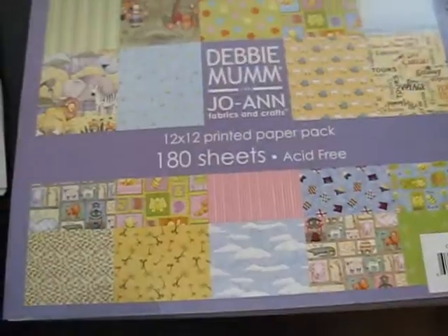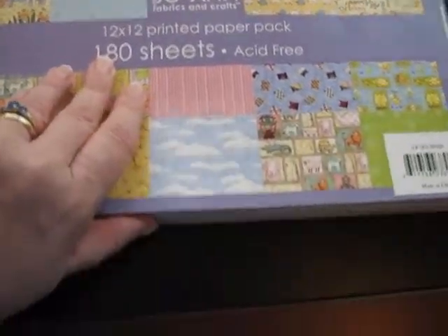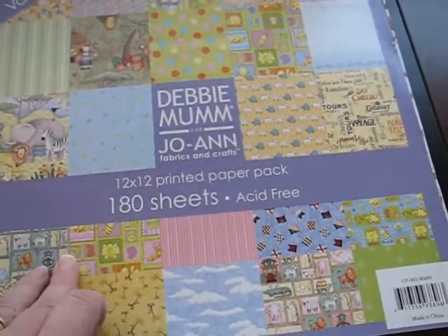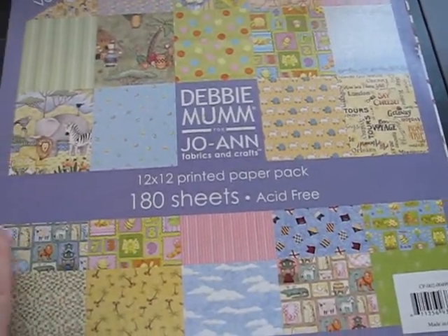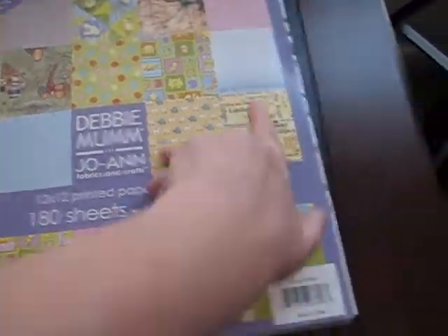I pulled out this pack from Joann's. I got it when it was 70% off. I don't know how much it was originally, but I got it for like a couple of dollars — I just couldn't believe it. I bought two of them and I think I spent five or six dollars total and it's got gorgeous paper in here. Let me just flip through it real quick. It goes from darker shades and more antique shades to more baby colors.